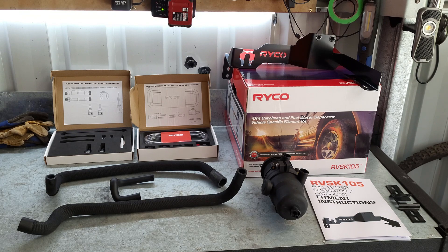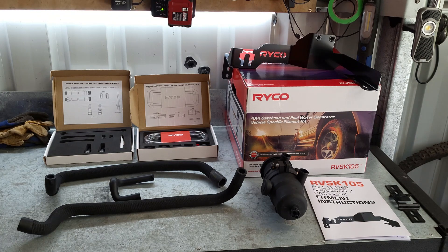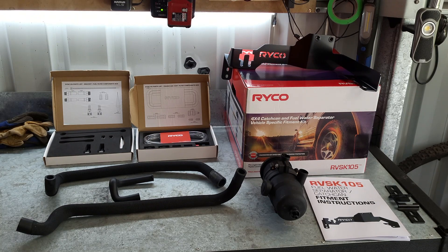Welcome back to the channel. Today I'm going to go through the installation of the Ryko catch can. At a later date I will fit the fuel filter, but at this stage we're just going to do the catch can. The bracket does do both - you buy the kit which is that big box, part number RVSK105, which gives you the bracketry and all the fittings and hoses to fit the catch can and the fuel filter. All you have to do is buy the catch can and the fuel filter separately.